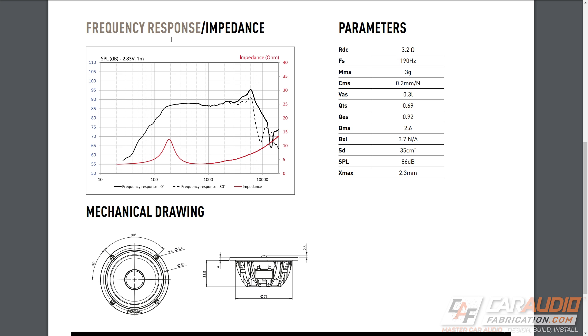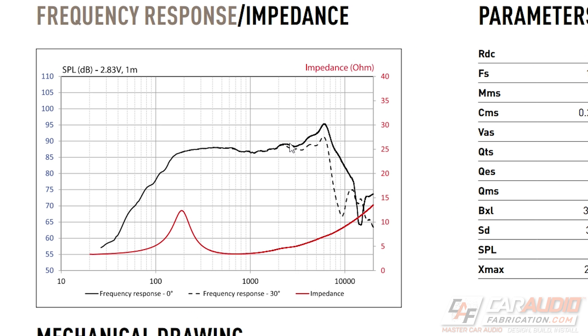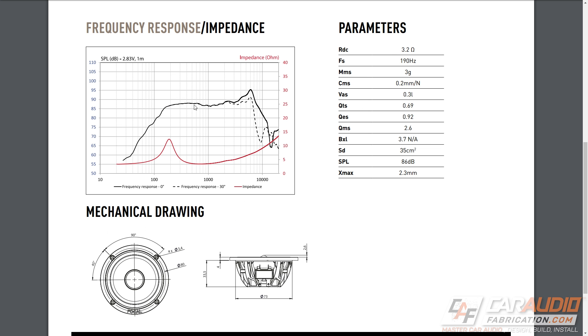What about the performance? If we look at the frequency response curve for both on-axis and off-axis response, we can see a nice flat response from about 110 hertz all the way to above 4000 hertz, which is the point where you would transition and hand off to a tweeter. Some very nice performance there, and if these are anything like the six-inch woofers along with the tweeters already in the doors, these will sound incredibly good.